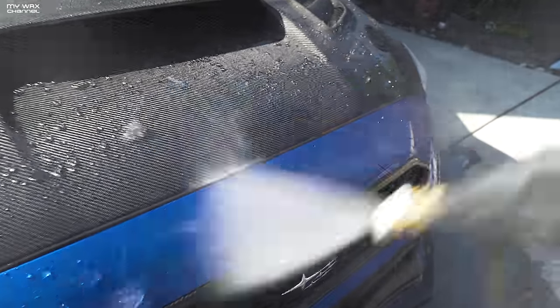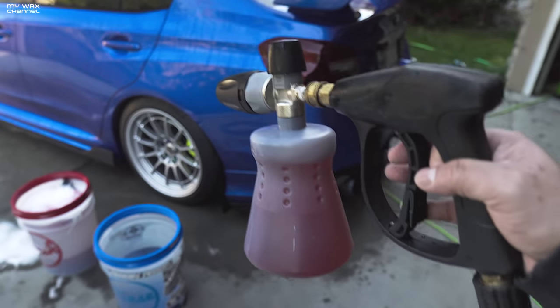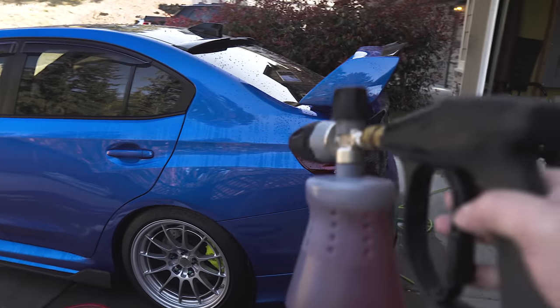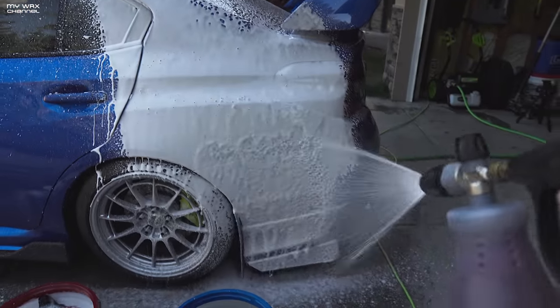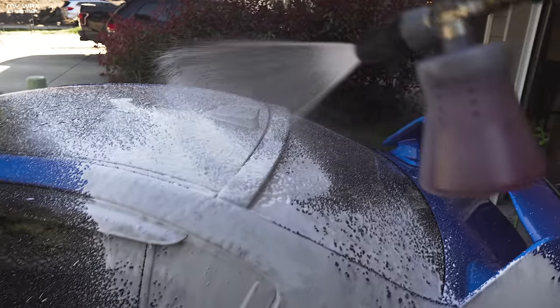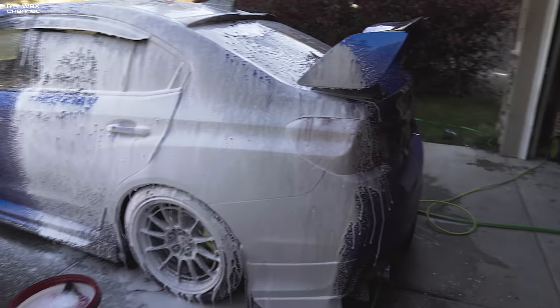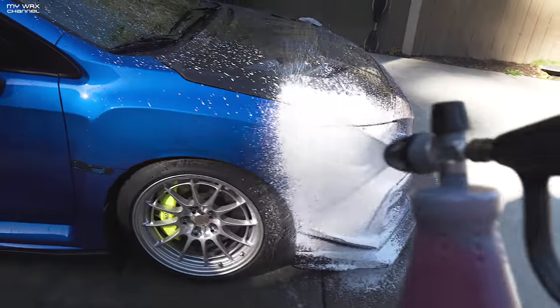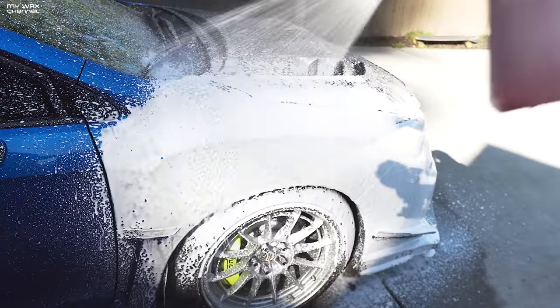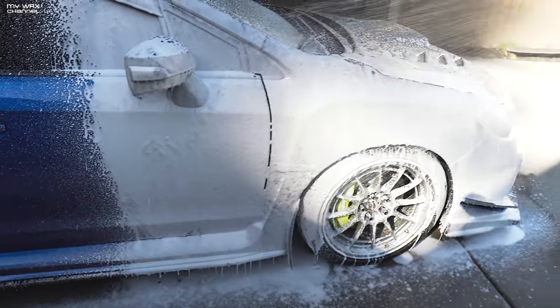Oh yeah, look at that ceramic coating in action — love it. Back with the POV camera. Same soap — Adam's Mega Foam — and we're going to compare side by side between the foam gun and the foam cannon. Oh yeah, it's not even a comparison. My pressure washer is running low on pressure which is why it's not producing as much foam as it used to — may need to get a new one. Even on a dying pressure washer, the foam cannon produces much better foam.